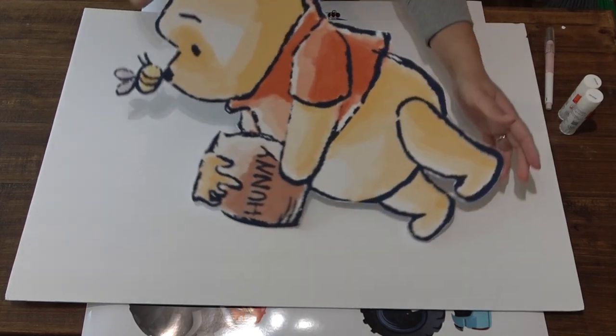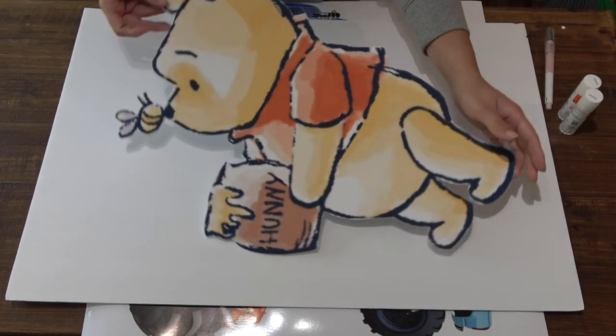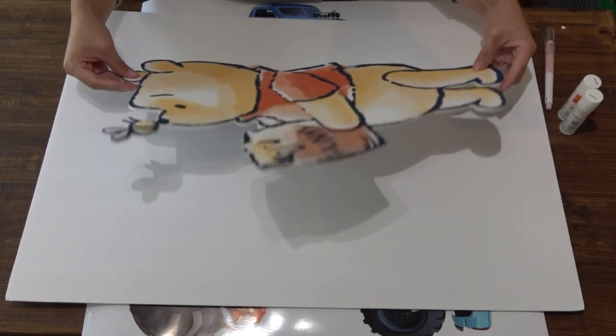Hello friends, welcome back to the Craft Castle. Today let's learn how to make one of these really large character foam cutouts.